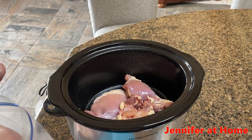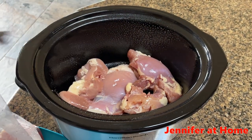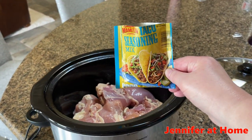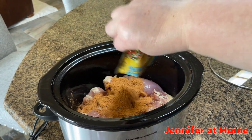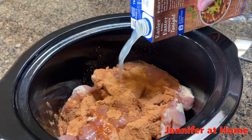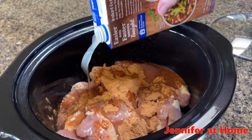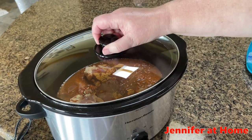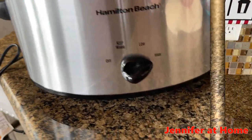The first thing I did was put about five to six very large chicken thighs in my crock pot on high. I sprinkled an entire packet of taco seasoning over the top of all of the chicken thighs. I poured about half of a container of chicken broth, which is about two cups, over the top of the chicken thighs and taco seasoning. I'm going to let my slow cooker cook for about four and a half to five hours on high.